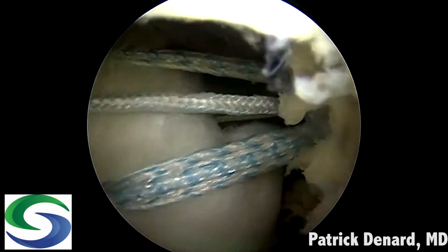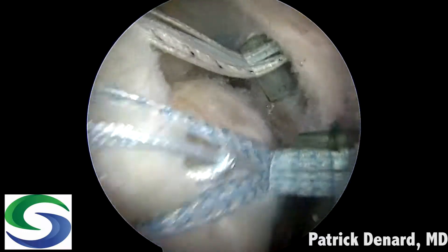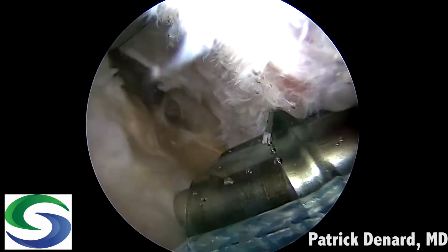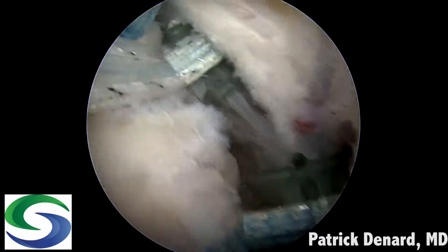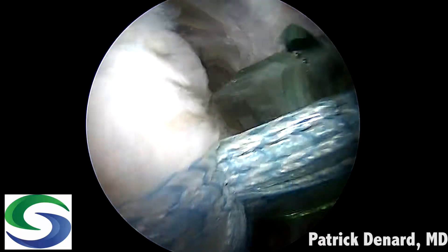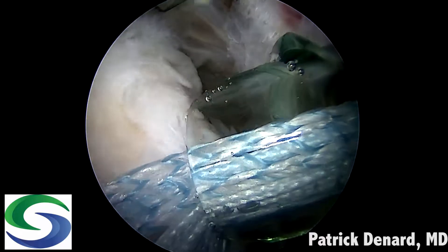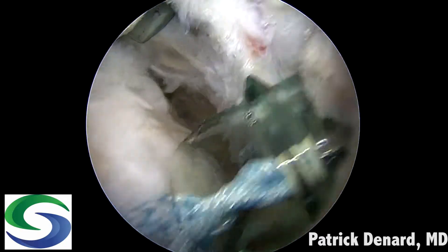Then we place a second inverted mattress suture and a fiber link medial to that to create our knotless ripstop. We then take these out laterally and complete our repair. We use the cannulas to guide the location for our bone socket. The bone socket is created and we can insert our 5-5 biocomposite swivel lock anchor. One step not shown here is we typically create bone vents in the tuberosity with a small punch to encourage biological healing.